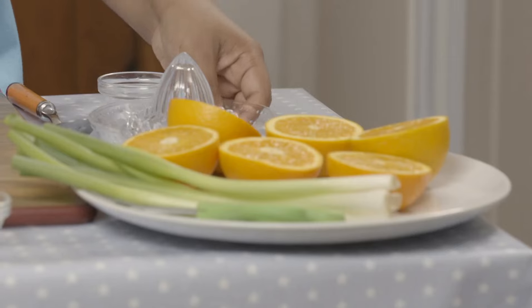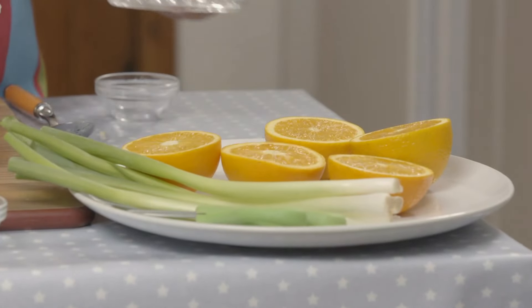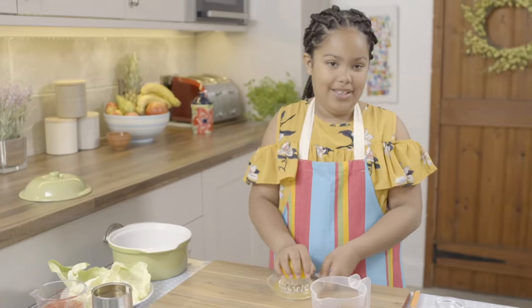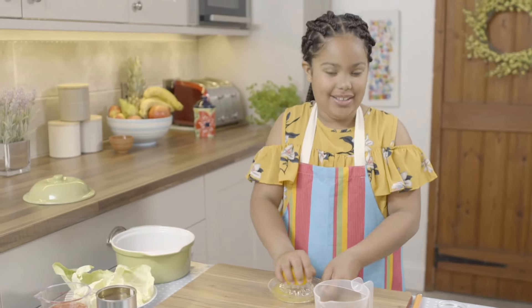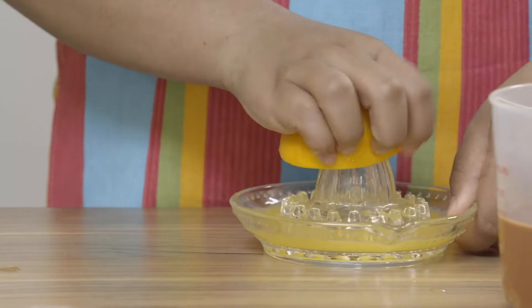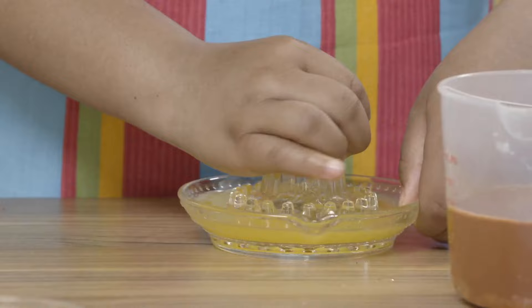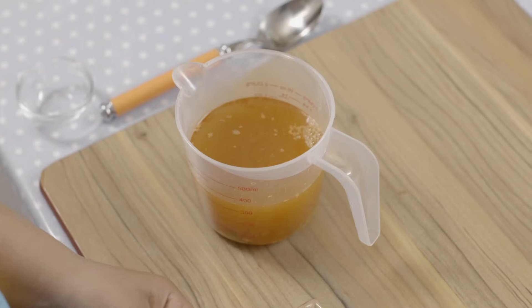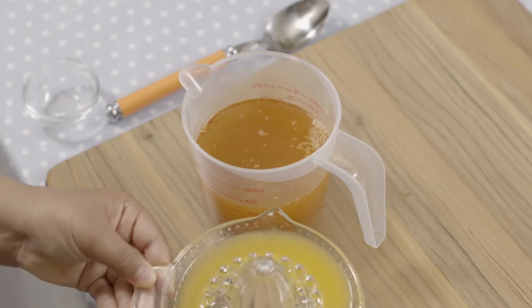Now I'm going to juice out my oranges — squeeze the juice out of your oranges, just like this. I've been to Brazil once and I really liked it. When we were in Brazil, we ate lots of yummy foods — we had lots of rice and beans. Sounds delicious. Pour the fresh orange juice into the stock mixture.